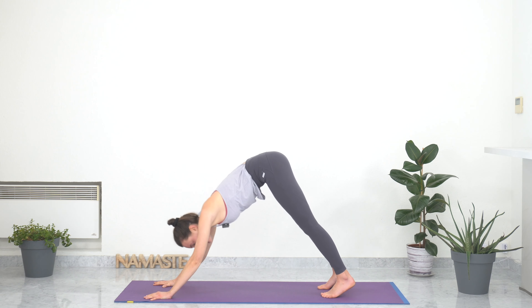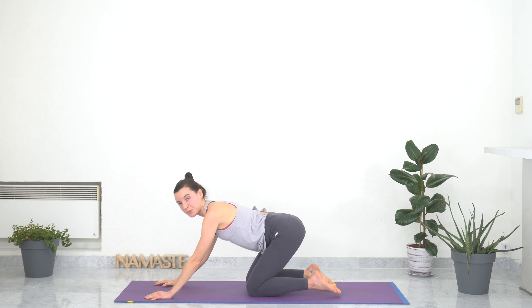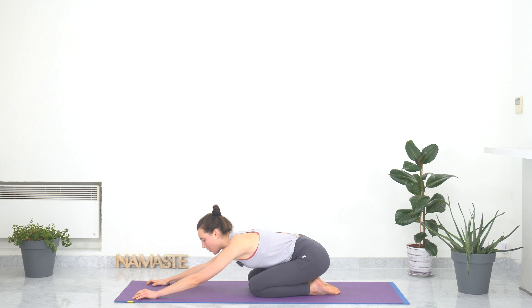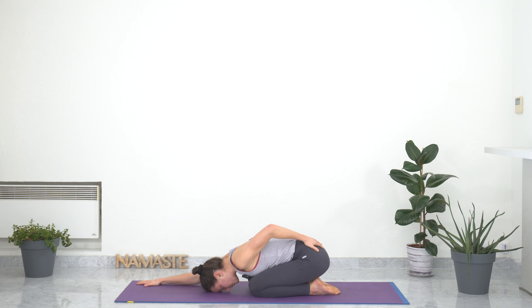From your downward facing dog, very gently bringing your knees down and coming into child's pose. Having your big toes together, knees together or slightly apart, and resting your torso between your knees or on your knees, while walking your hands to the front of the mat. Resting your forehead on the ground and keeping your buttocks grounded on your heels while lengthening your spine — as if someone was pulling your hands and stretching your spine. One full breath: gentle inhale through the nose, and a longer, slower exhale through the nose.